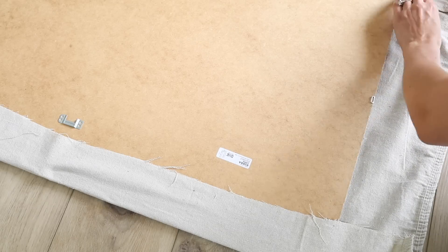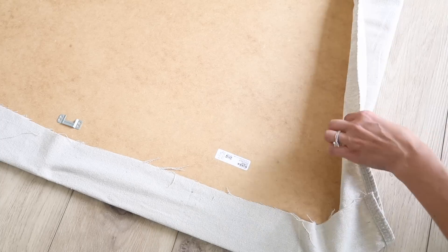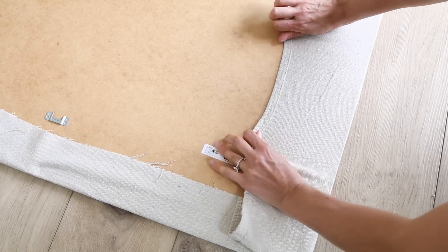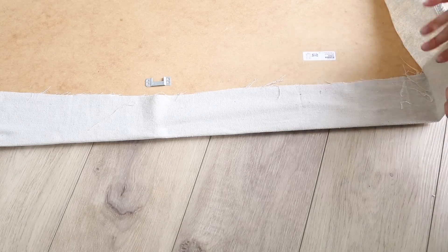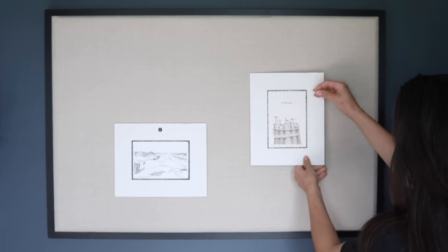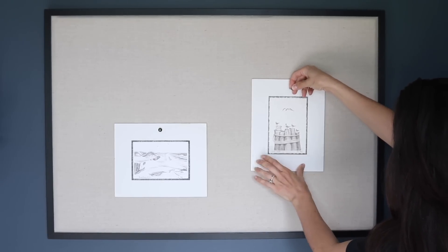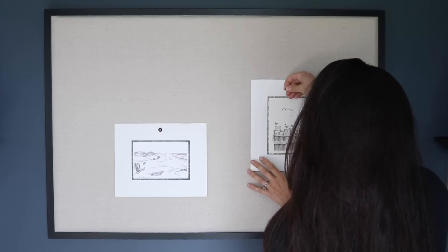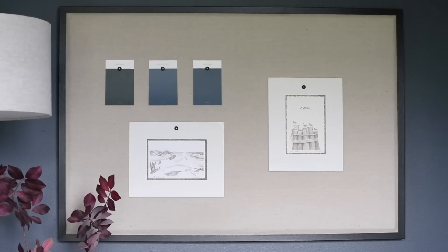Whenever you're wrapping something like this that is a rectangle or a square, it's important to wrap it as you would a present, working in sections. Making 90 degree corners is the best way to get the cleanest finish. A really nice thing about having a cork board or pin board in your house is that if you're changing things up very often, you can just change what you're putting on the actual cork board to totally give it a new life every season.